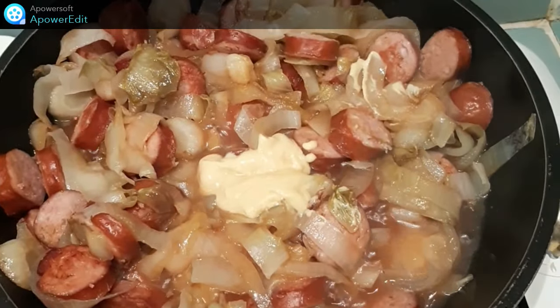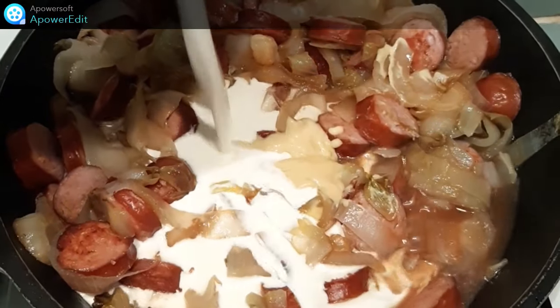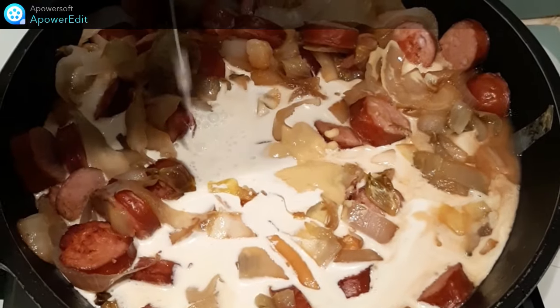Je continue en rajoutant la moutarde et la crème fraîche. Je prolonge la cuisson à découvert pendant 5 minutes et mon plat est terminé.